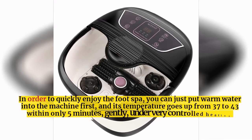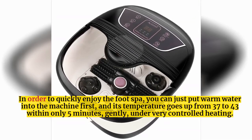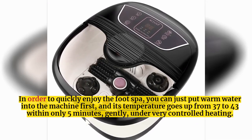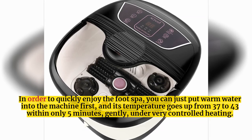In order to quickly enjoy the foot spa, you can just put warm water into the machine first, and its temperature goes up from 37 to 43 degrees within only 5 minutes, gently, under very controlled heating.